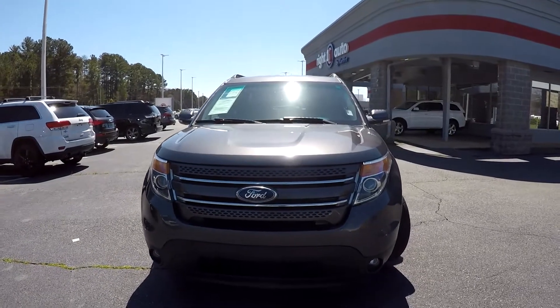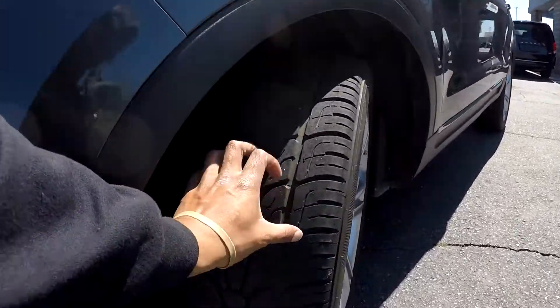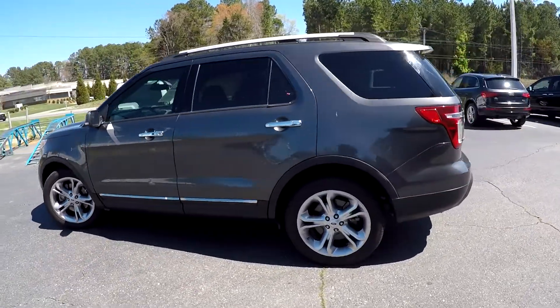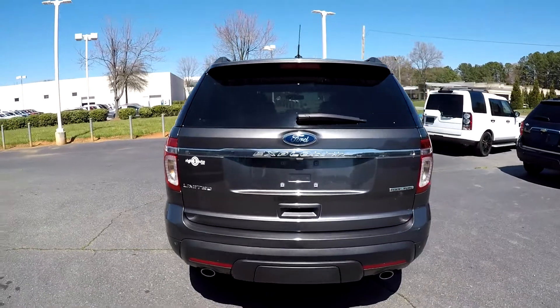Hey y'all, today at Right One Auto looking at a 2015 Ford Explorer. Gonna first come down here and check out these tires, looking for tread. Gonna continue around the rest of this Ford looking for any major damages like scratches, scrapes, dings, anything like that that may stand out. So far as we're going around, everything's looking good.